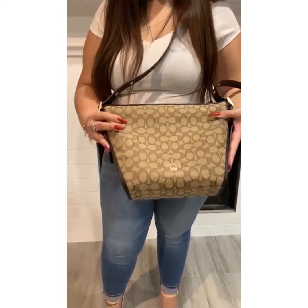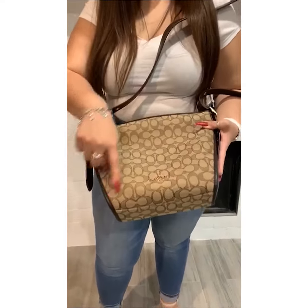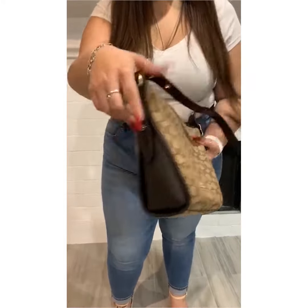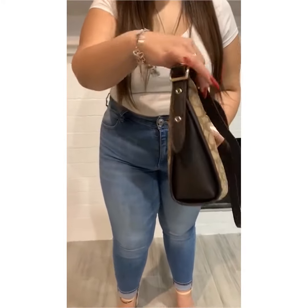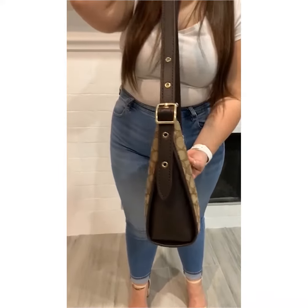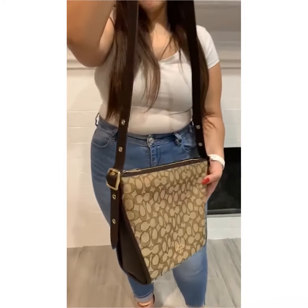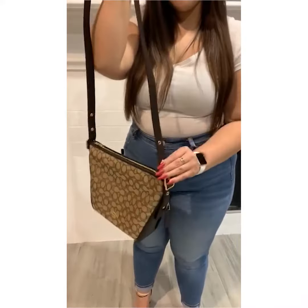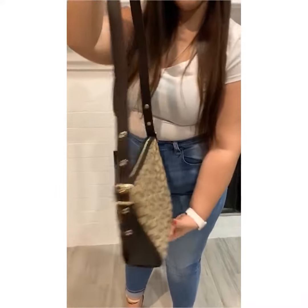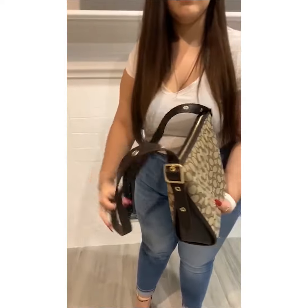The measurements of this crossbody is 8 inches at the base, 12 inches on top, 9 inches in height, and about 4 inches in width. You can also see there is leather detailing in the side panels in this dark brown that matches the strap. The strap is adjustable. A nice touch with the strap is that Coach threw in gold grommets for a little bit of contrast and edge and style.